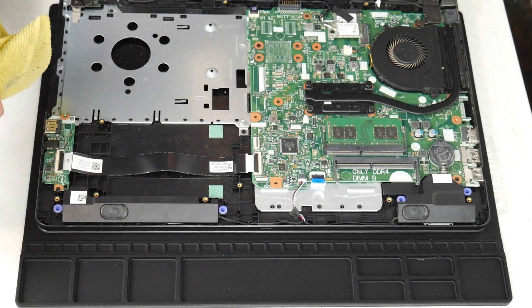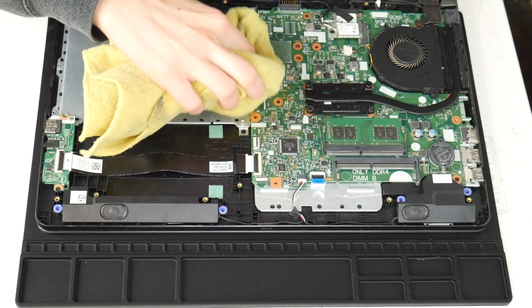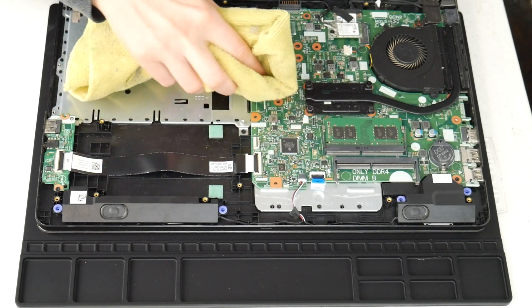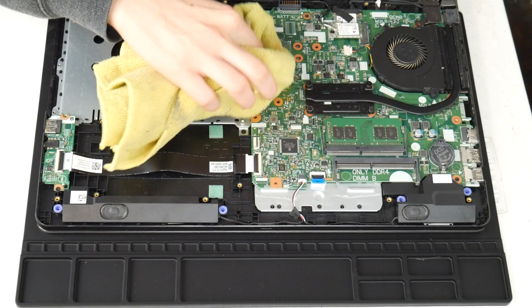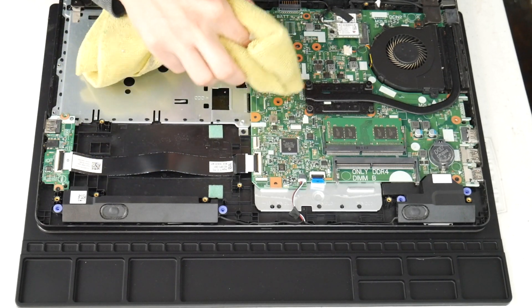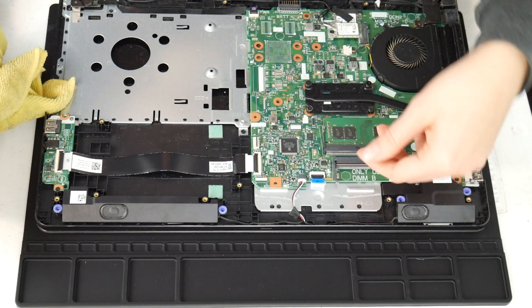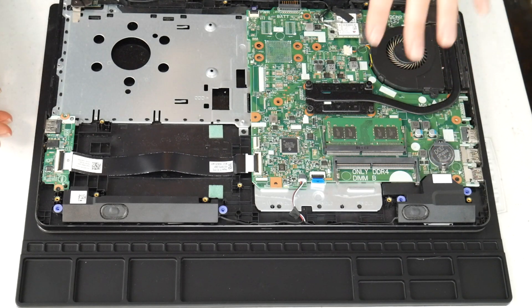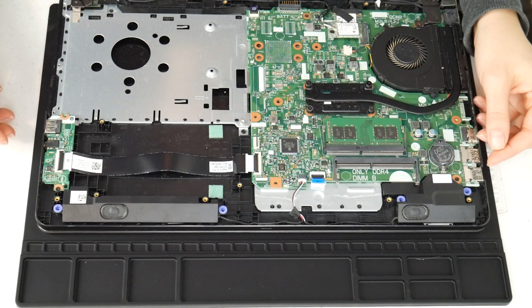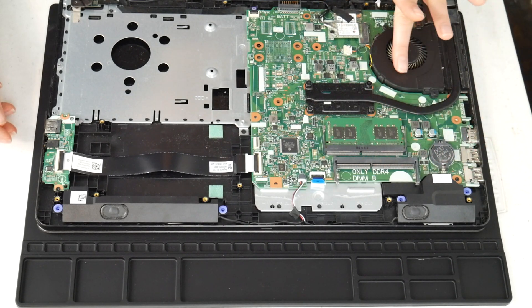I'm going to use my microfiber cloth with a 70 to 90% alcohol solution and wipe off any liquid spills I see on the board, inspecting the whole board and gently cleaning it. Liquid can make connections that aren't supposed to be there. If you remember a specific spot getting wet, you may even need to take off the motherboard and check underneath, making sure it's dry of any alcohol before turning it back on, because this is a big cause of overheating.